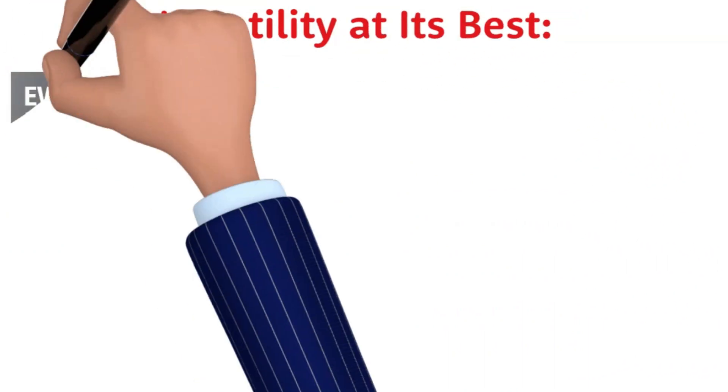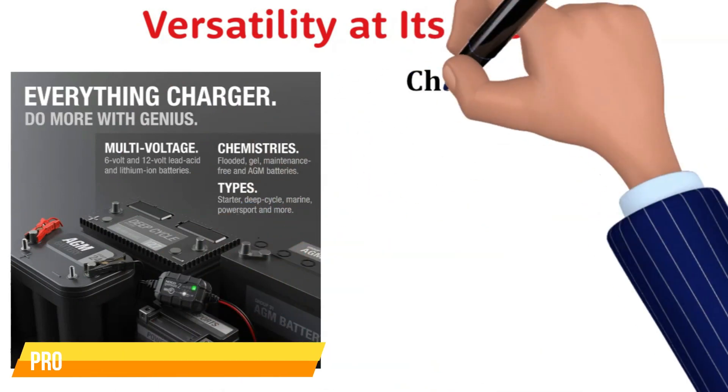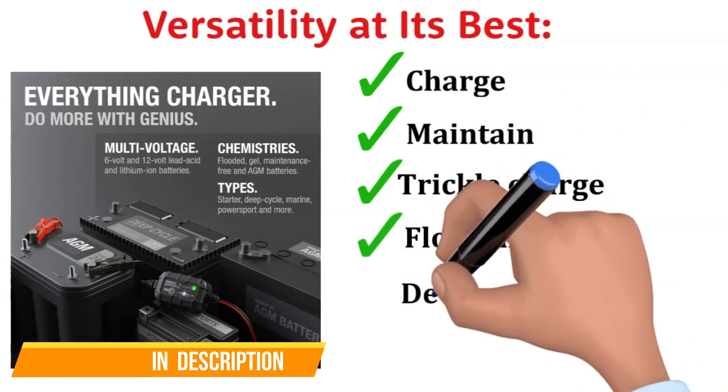What really sets it apart is its versatility. It's not just a battery charger — it's an all-in-one solution. It can charge, maintain, trickle charge, float charge, and even desulfate your batteries.